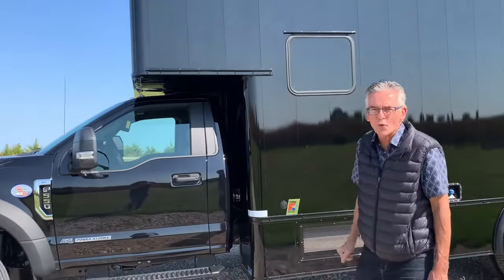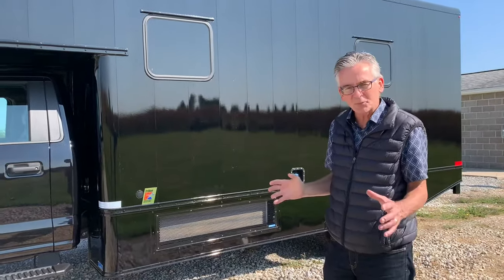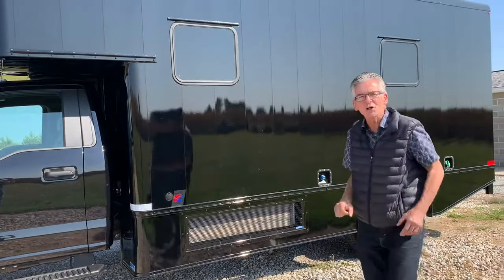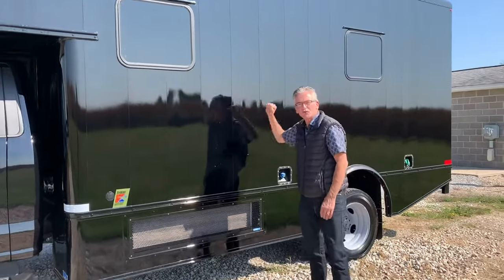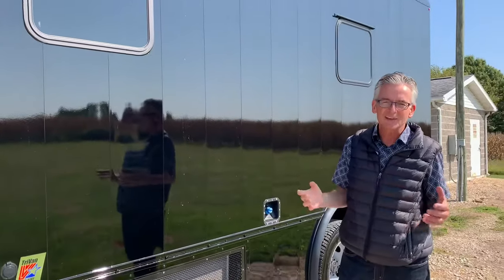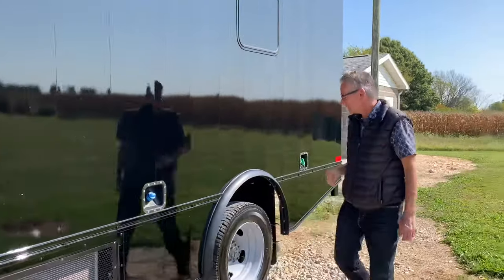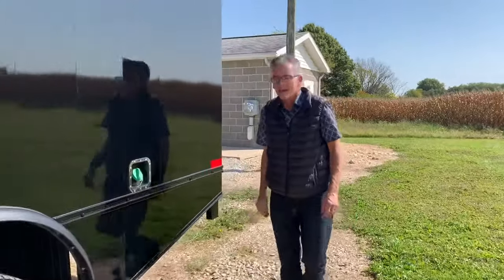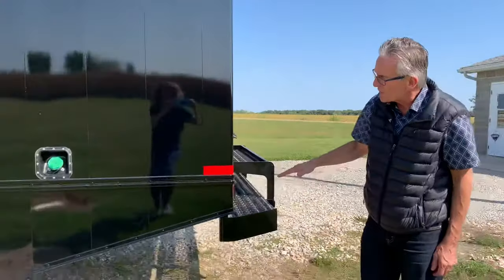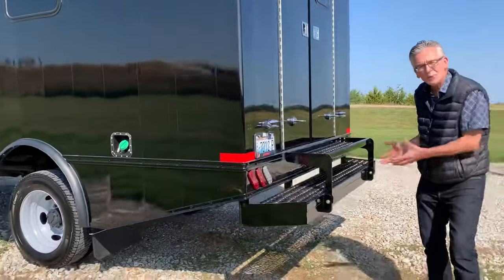We worked for months in advance of the chassis arrival with the customer to come up with the design and layout they wanted, and we built this all-aluminum body. It's built of extruded aluminum panels — a very strong method of construction that gives us as the builder lots of flexibility. It's going to be used off-road, so we tapered the skirt up at the back for a good angle of departure and kept the bumper high.